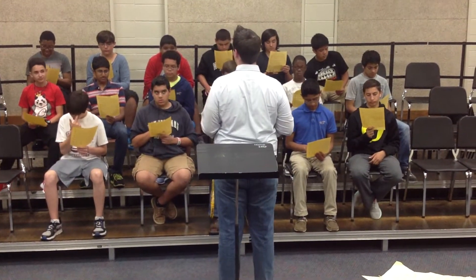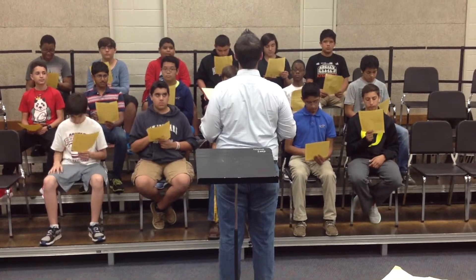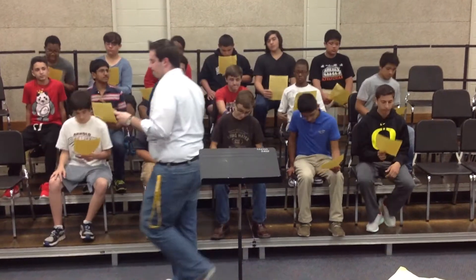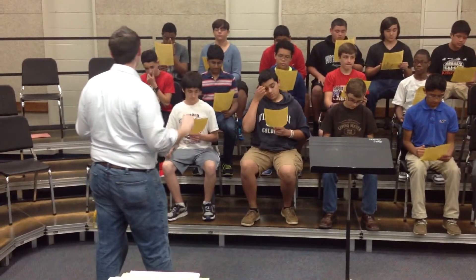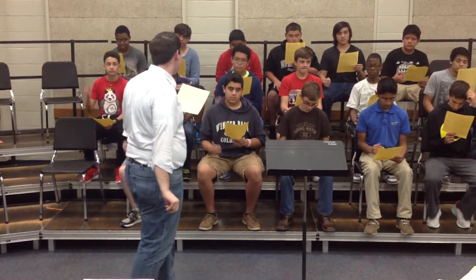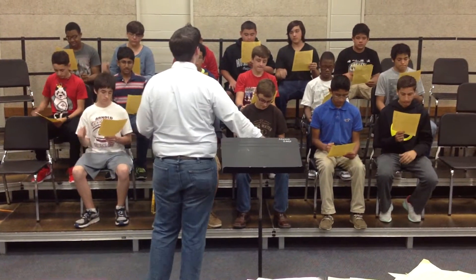Now we'll just hit position 1. Move to position 2, because we're going to chant on what you need — this whole thing. We're starting at measure 6 on that last 'me,' about this fast. Knee, knee — ready, and chant.